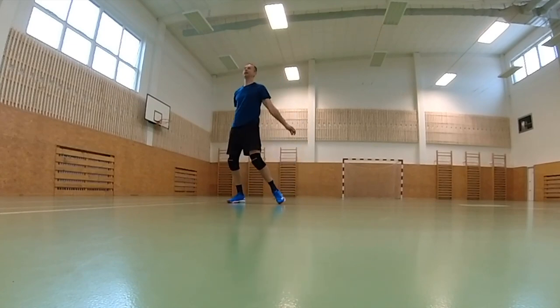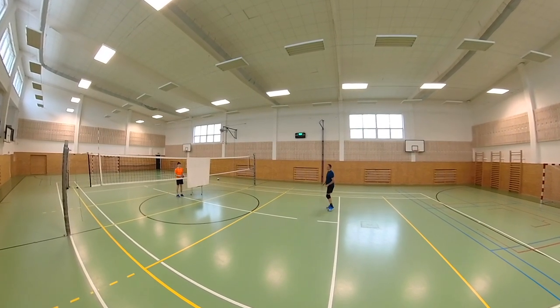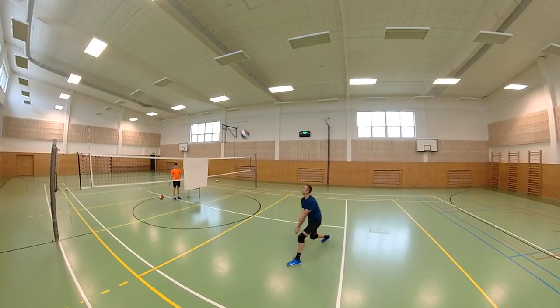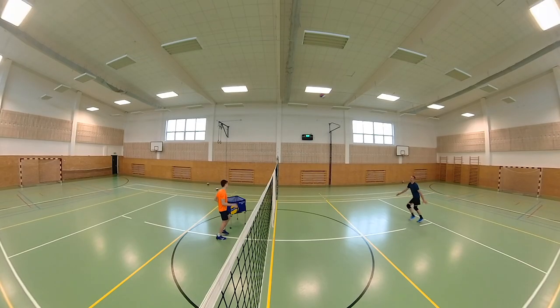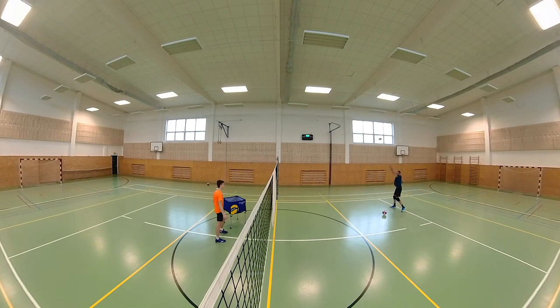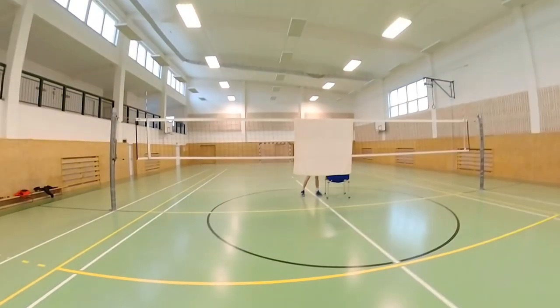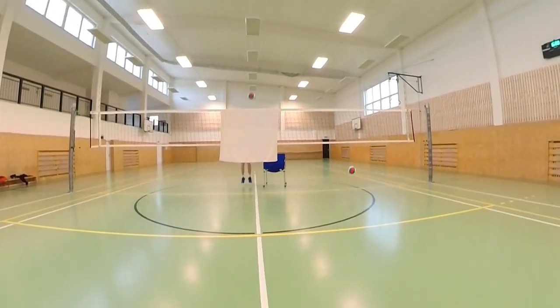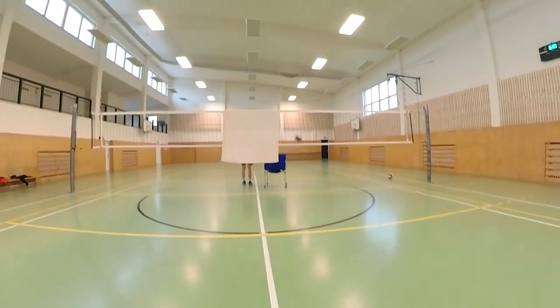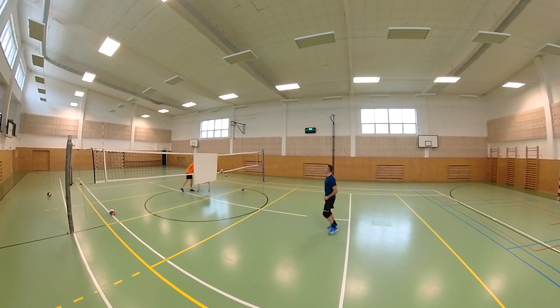Now we move on to the exercise where we have some kind of sail stretched over the net — this can be a tarp, sheet, or blanket. It's important that this sheet is opaque. One player takes balls behind the net, hiding behind the sail so the player in the field cannot see him, and then starts throwing balls to the other side. The defending player's job is to react quickly, move to the ball, and bump it to the net as accurately as possible — trying to bump the ball high into the middle of the net where the setter is normally waiting. Although this exercise may seem simple, it's not, because we don't know when the ball will come, we don't know where it will come from, and we don't know where it will go.